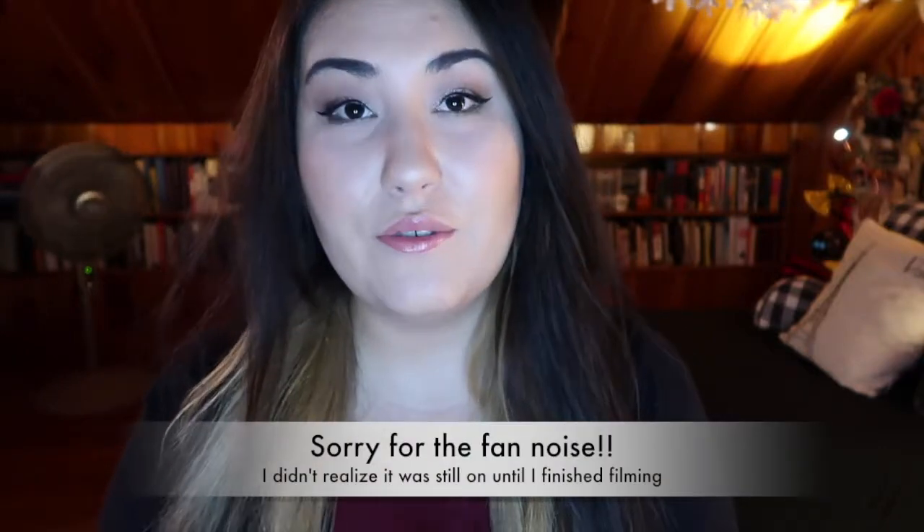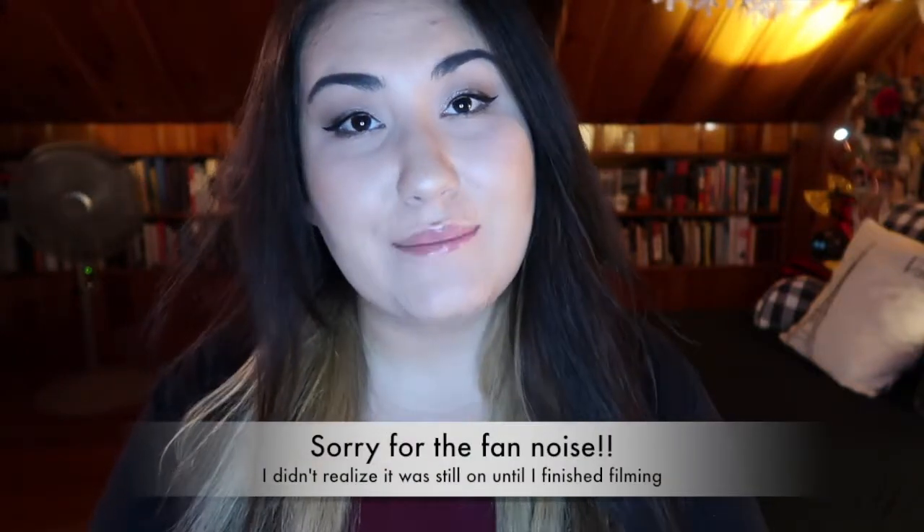Hi guys, welcome back to my channel, or if you're new, welcome. My name is Monica. I try to put out beauty and makeup related videos every Monday and Friday.